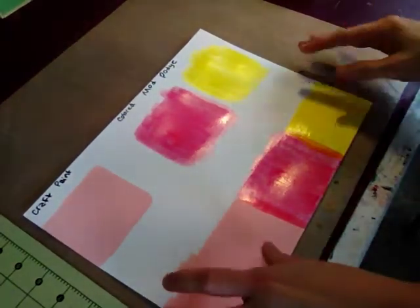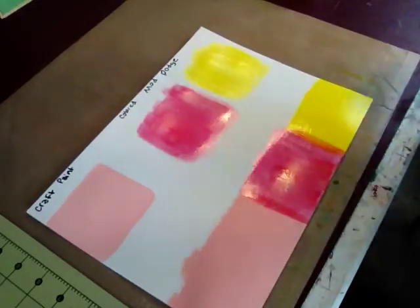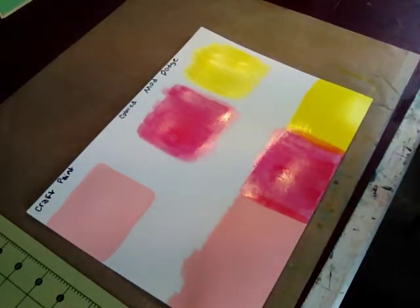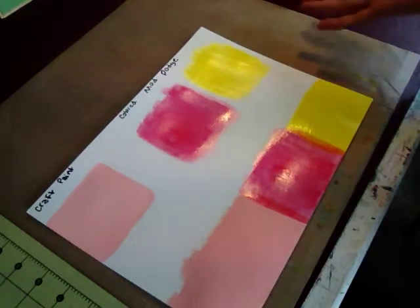Hey everyone, Sunny here. I'm doing a quick video and this is for Sarah, Cranky Crafter. She had a question about what the gelato is and the difference and all that. I'll show you what I have and why I like it.